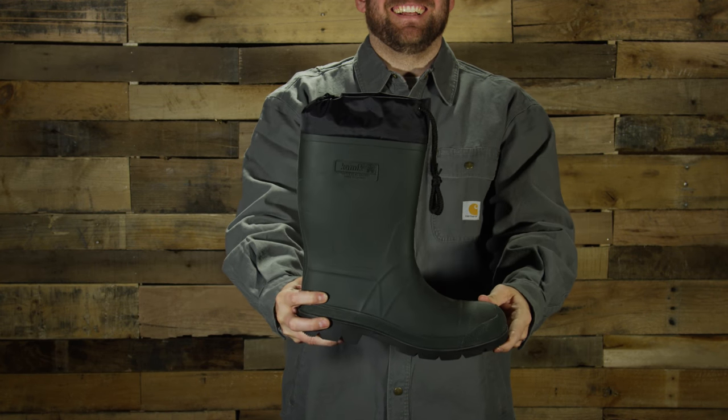The Hunter is available in green or black. Check out the Hunter from Kamek at North40 Outfitters and North40.com.